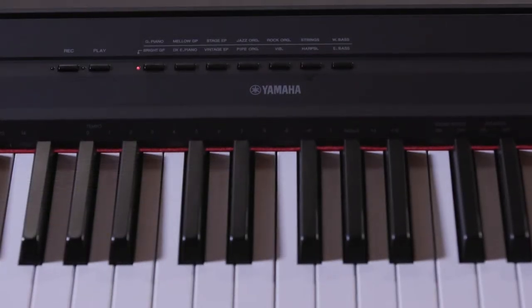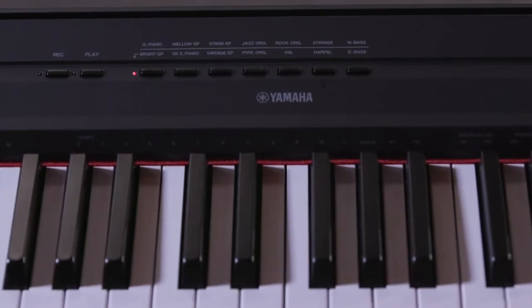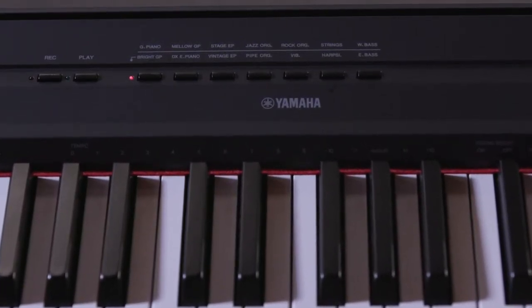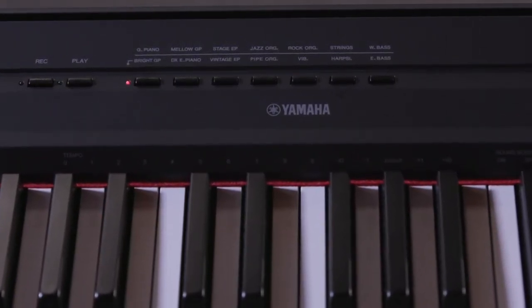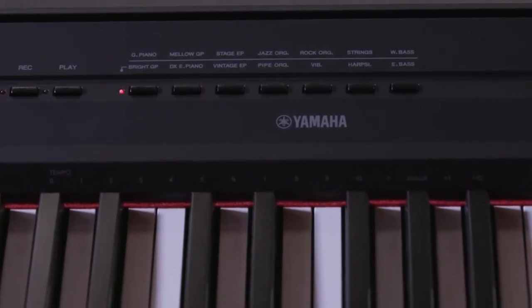Many digital pianos like the Yamaha P45 and P115 have dedicated sound buttons — grand piano, electric piano, pipe organ, strings, and so forth — along with a small selection of 8 to 12 different sounds. On products like these, it's easy to create a layered piano and string sound.